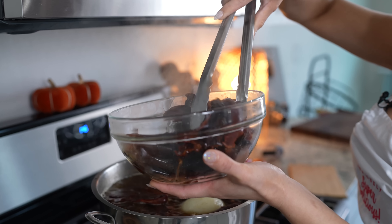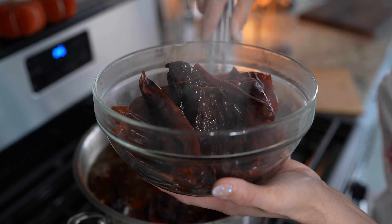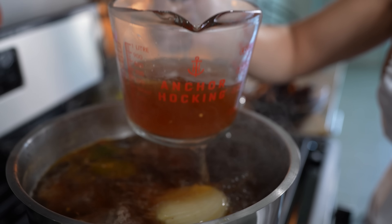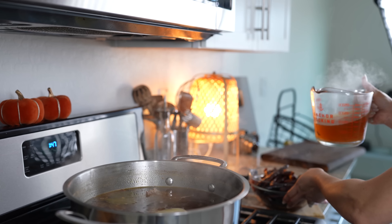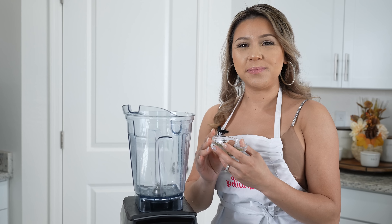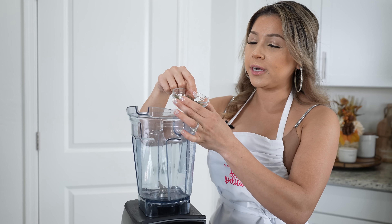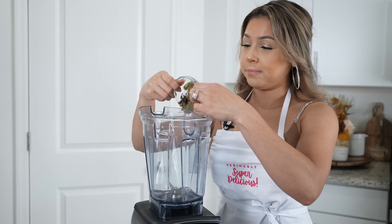Once we remove all of the scum, now we can get our chiles ready for our birria sauce. We're going to be adding three chile anchos — make sure that you clean them — along with 22 New Mexico chile pods. We're going to allow them to soak for about five minutes and then we can remove them. After about four minutes we can remove the chiles. Make sure that you get them all.